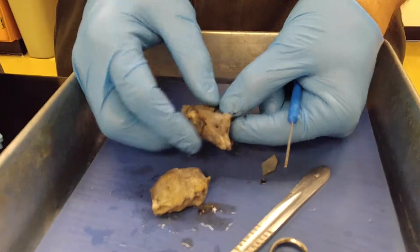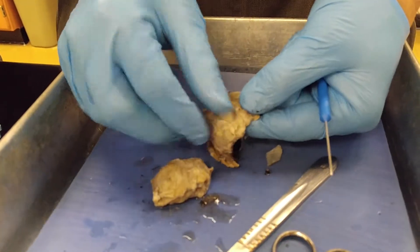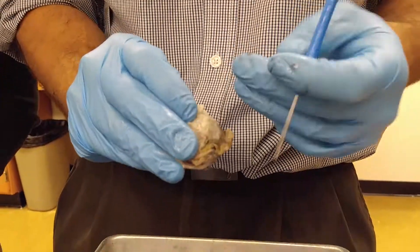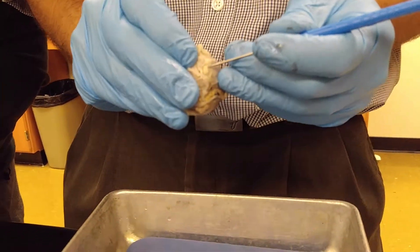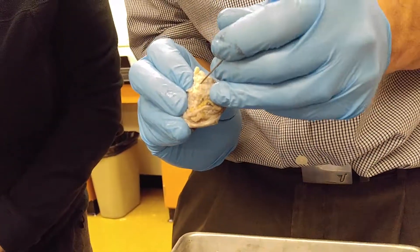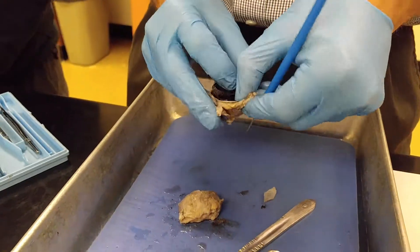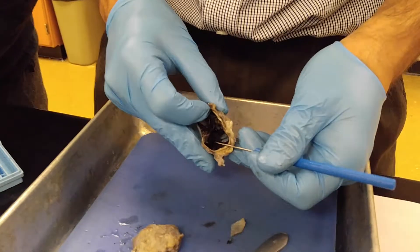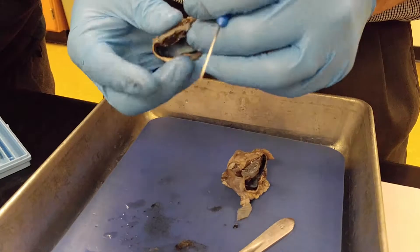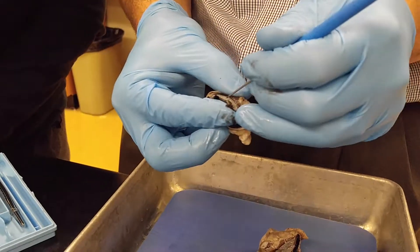The cornea is the outer layer, continuous in the back with the sclera right here. That is the optic nerve. This black layer is the choroid. On this side, I cut the cornea to see the iris right here.